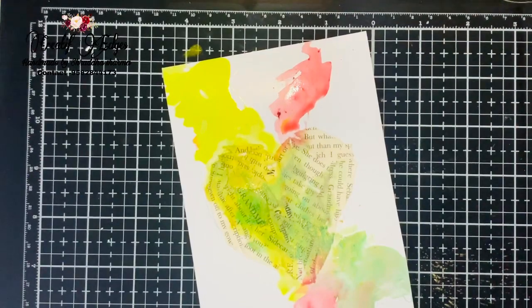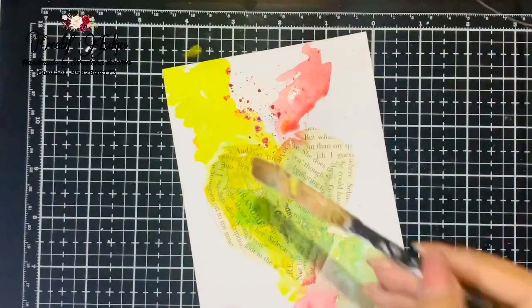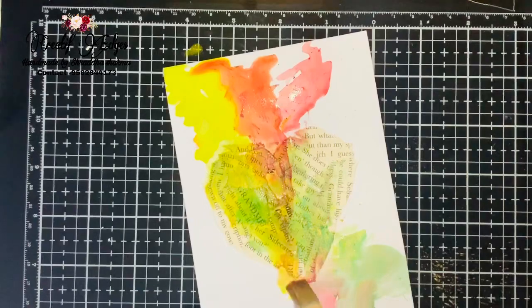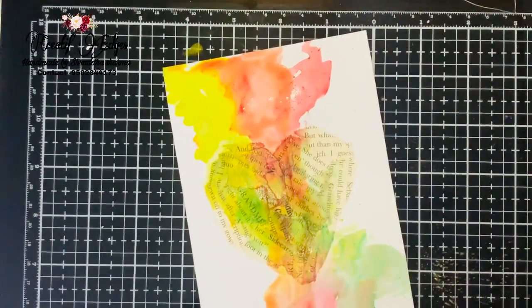I'm going to just spread these colors with the wet brush. It is a very easy technique and a very very easy paint to work with. I'm enjoying making it actually — it is a stress-free art and anyone can make it.